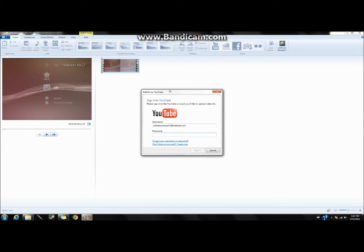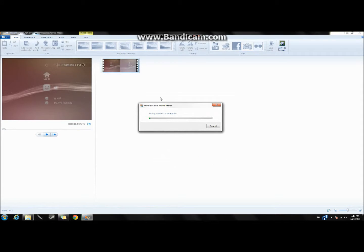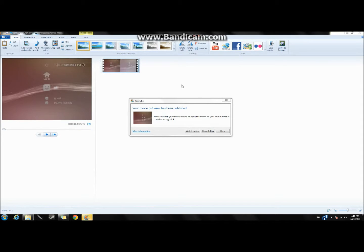To upload to YouTube, click the YouTube option — it'll save at 640 resolution. It will ask for your password. Fill in the description, and for tags put 'PS3' and 'gaming.' I can usually only fit about three or four tags depending on their length. Then it should start saving the movie, which takes about a minute or two.